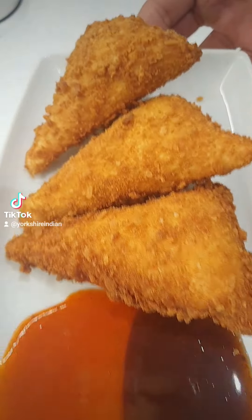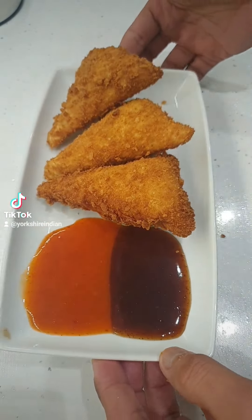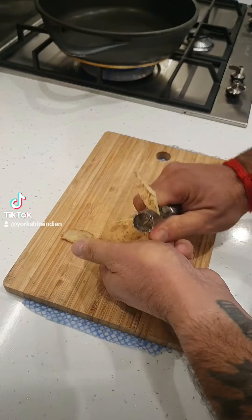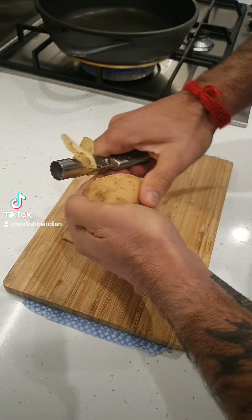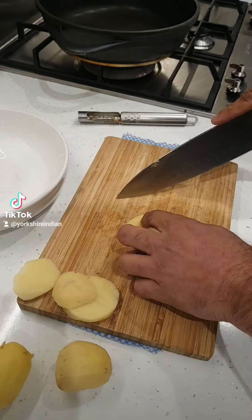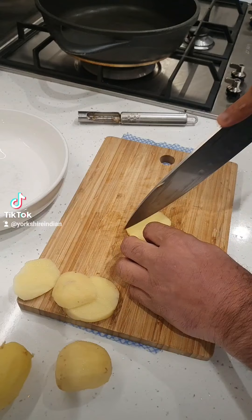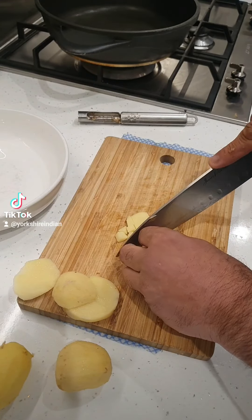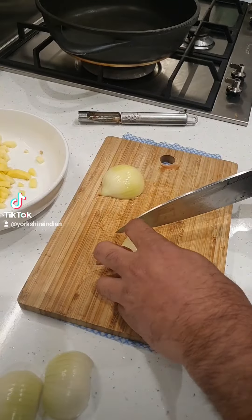Trick or treat, busters! Look at these lovely busters. These are called bread pakora. I made a different recipe — I have not made the bread pakora like the street food you find in India where they make a sandwich and get the besan and fry it.